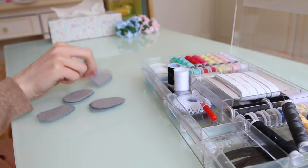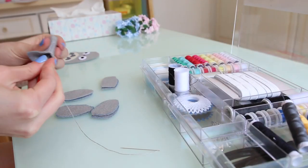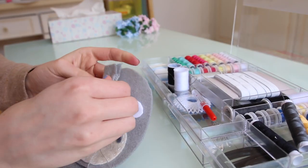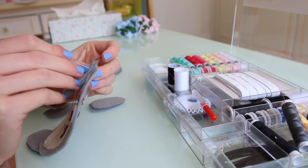Now we're going to sew the ears, arms, and tail together. Once they're sewn and flipped inside out, don't tie it off yet. First lay it down on top of the face like this, and we're going to sew the ear on.